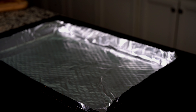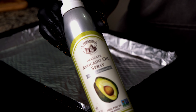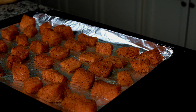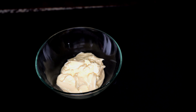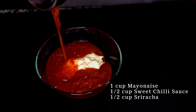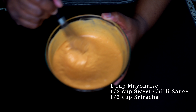Next, I lined a baking sheet with aluminum foil, sprayed it with some avocado oil, and then placed the salmon in the pan. I then set it aside and made the sauce. The sauce is really easy and consists of only three ingredients: mayo, sweet chili sauce, and sriracha. Give it a stir until it becomes creamy, then set it aside.